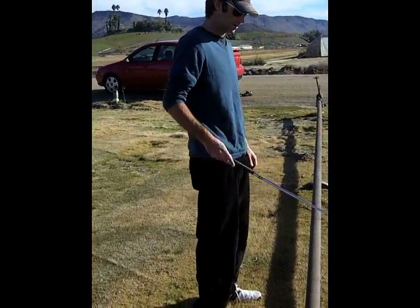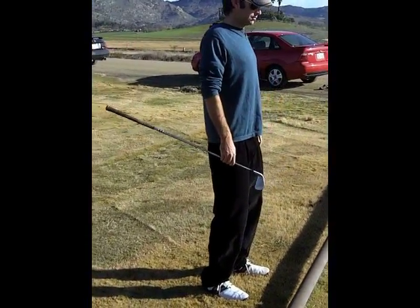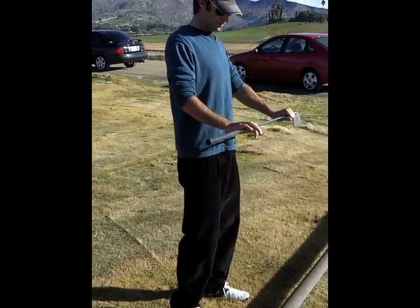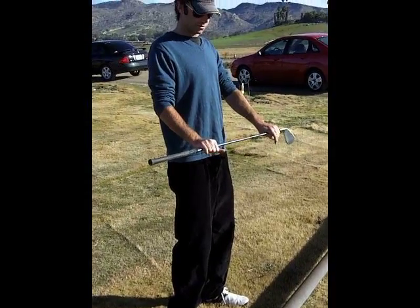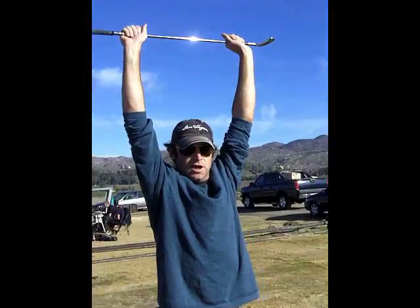Make sure you're standing up really tall — you know you're in a good position. Stand up really tall with your shoulders, grab the club, put your arms about shoulder width apart, and put it straight over your head and reach to the sky.